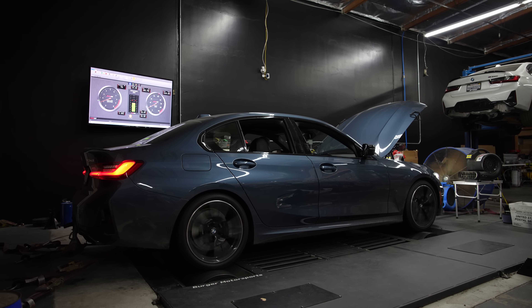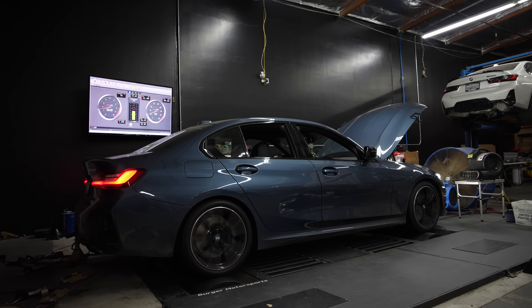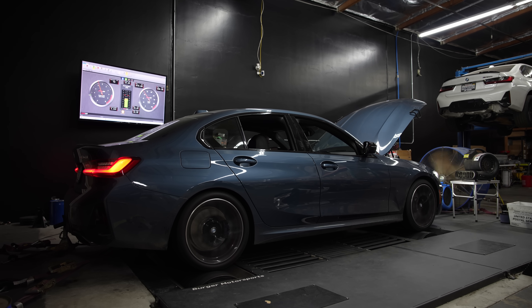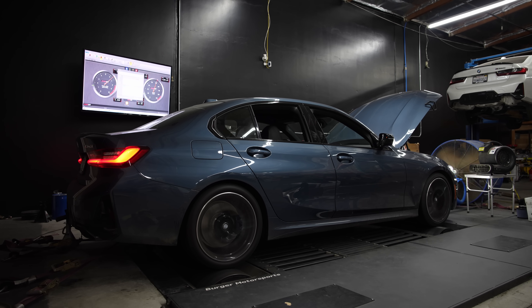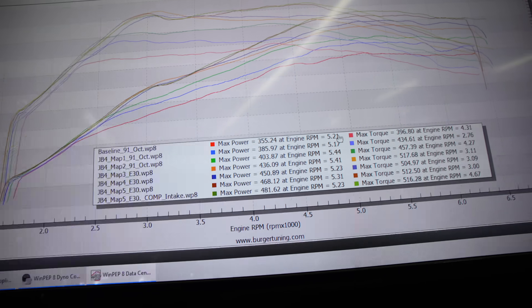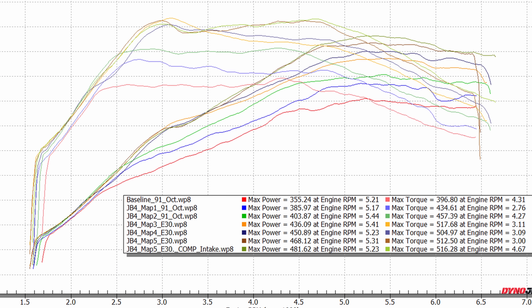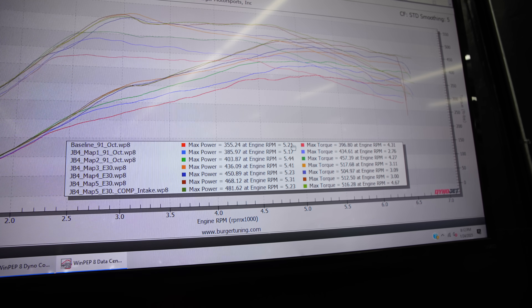Payam just got the intake installed. Let's go ahead and run JB4 Map 5 yet again and see if we have any gains — this time with the BMS Gen 3 B58 cold air intake, no tuning changes. Let's see what she made: JB4 Map 5 with the competition intake installed — 481 wheel horsepower and 516 wheel torque. We gained 13 wheel horsepower and 4 wheel torque just by installing our competition cold air intake.